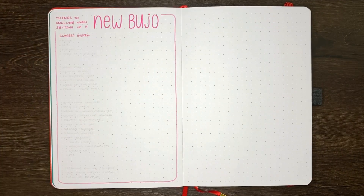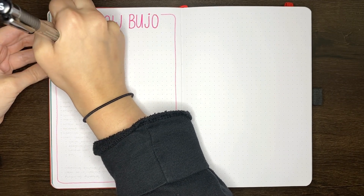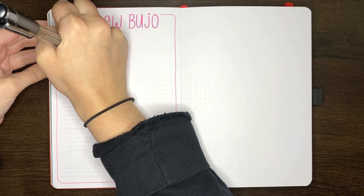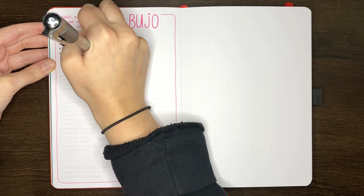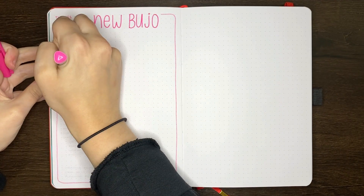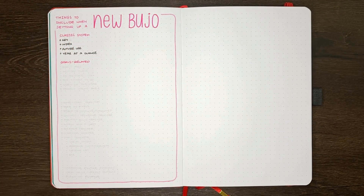Is it going to be a diary-type journal, or is it a creative outlet? Taking a moment to consider this will help you make sure that the things you're putting into this journal are actually aligning to your purpose. For instance, a reading journal likely won't really need to have a period tracker in there. Similarly, if your journal is going to be a creative outlet, you want to make sure you give yourself space to use it in that way.